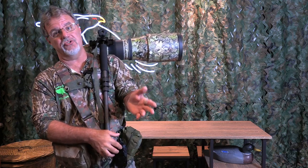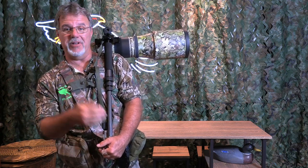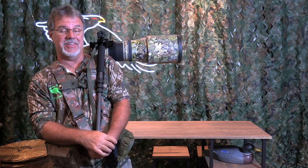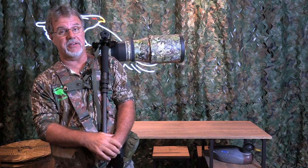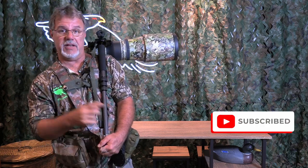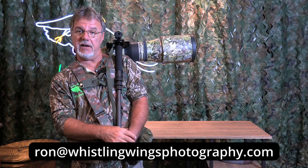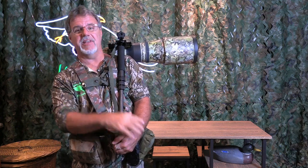I think the speed shooter harness is just a great method for getting stability and mobility and everything else we talked about in a very small, light, and relatively comfortable package. If you're interested in knowing more, you can go to my website and store where you'll find more information and can purchase a system. If you have any questions, you can leave them in the comments of this video or email me directly and I'll be happy to answer. Until next time, I hope you have great light, get great images, stay safe, and I'll see you soon.